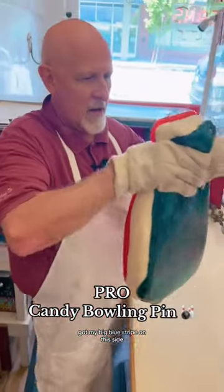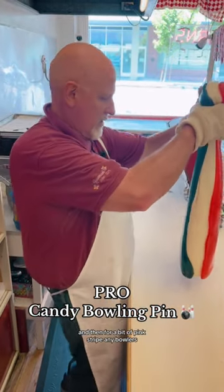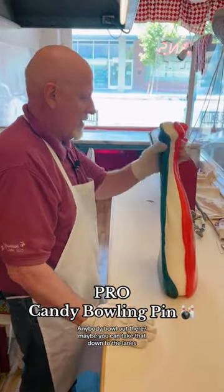Got my big blue stripe on this side. On this side here — you remember that? And then our big pink stripe. Any bowlers? Anybody bowl out there? Maybe you can take that out of lines.